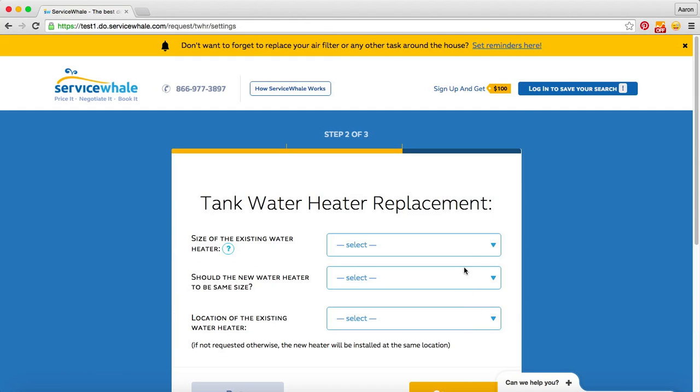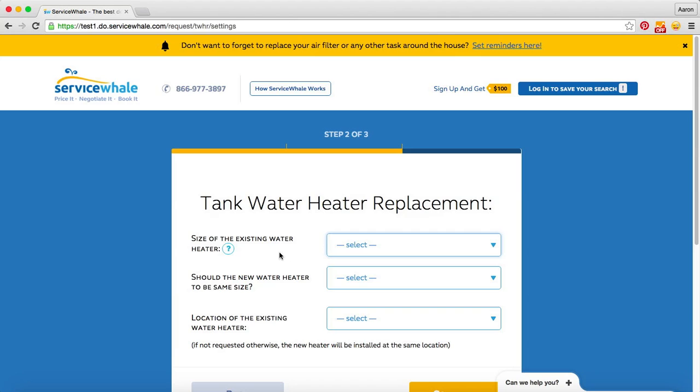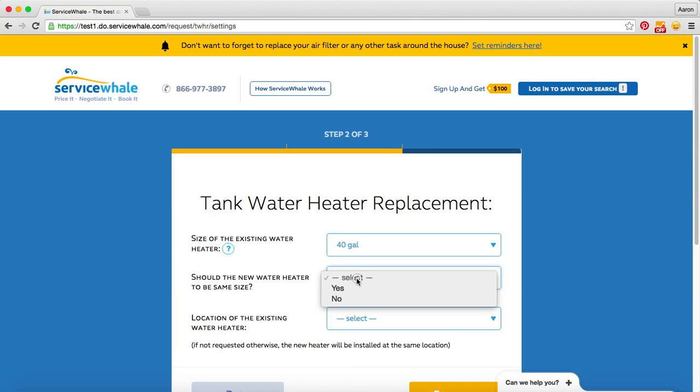And then we'll choose the size of the tank that we're looking to replace. We can just select the gallons from the drop-down menu here. However, if we weren't sure how big our current tank is, we can click here and we'll show you where to find that information on the label of your existing water heater. In this case we'll say we have a 40 gallon tank and that we would like the new water heater to be the same size.